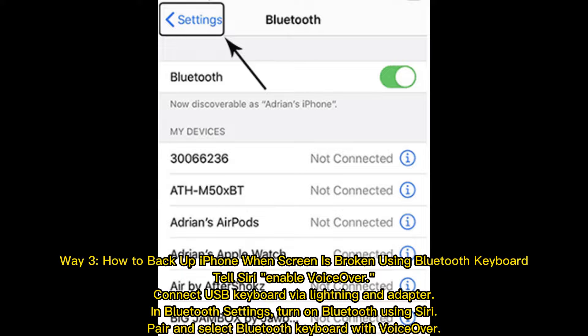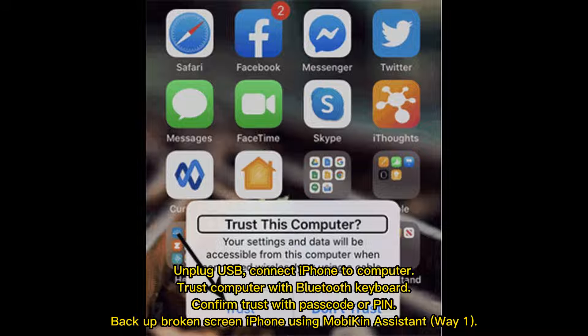Way 3: How to Backup iPhone when Screen is Broken using Bluetooth Keyboard. Tell Siri to enable VoiceOver. Connect a USB Keyboard via Lightning and Adapter in Bluetooth settings. Turn on Bluetooth using Siri, pair and select the Bluetooth Keyboard with VoiceOver. Unplug USB, then connect iPhone to Computer.